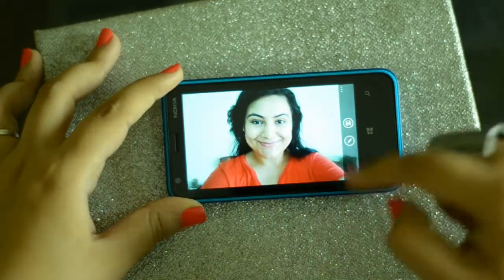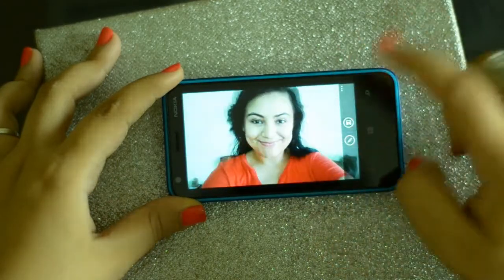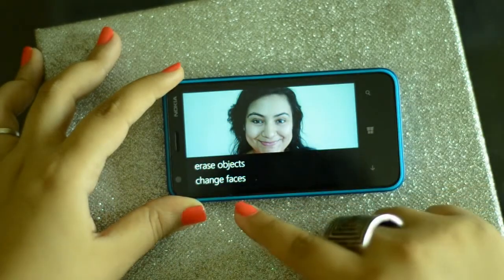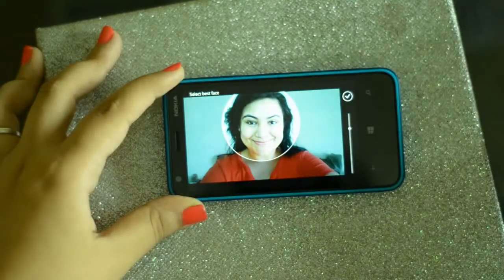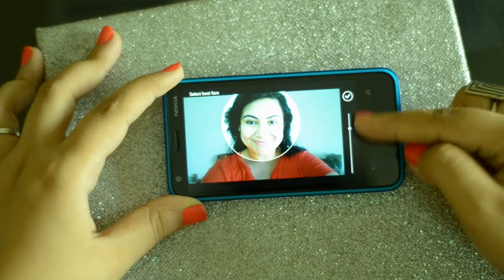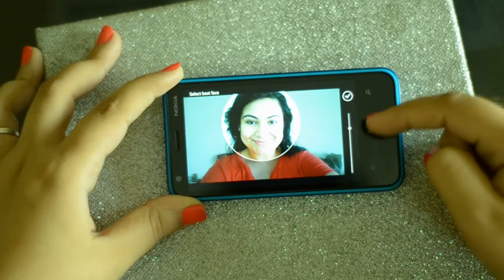So let's say if I want to pick one particular frame out of all the frames I've clicked, I'm just going to go on that frame and tap on this button right here with the pencil, and it's going to change faces. Just going to click on that area, double tap, and it's going to show you the different facial expressions. This bar that you see shows you the different expressions — it's basically laid out all the frames.